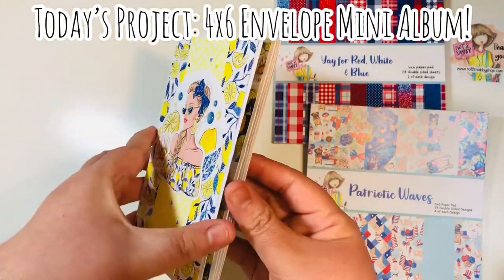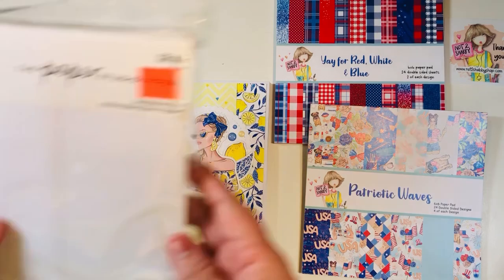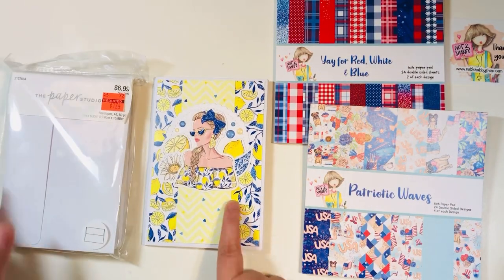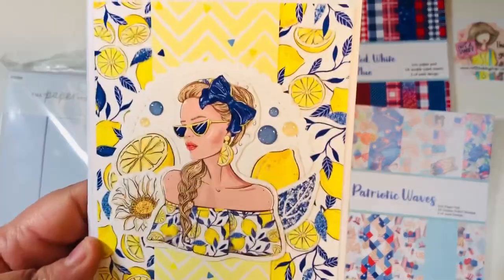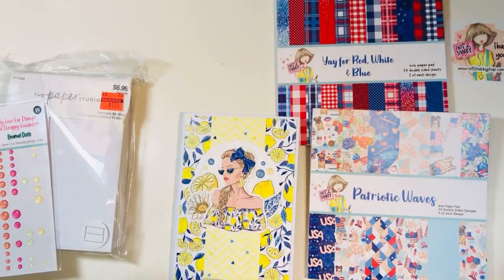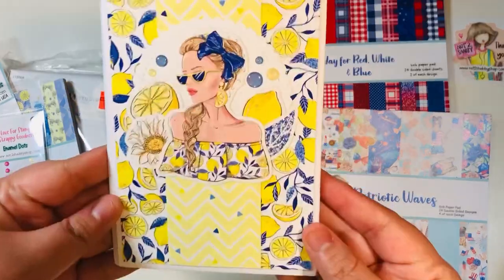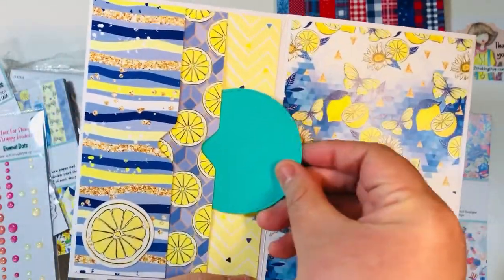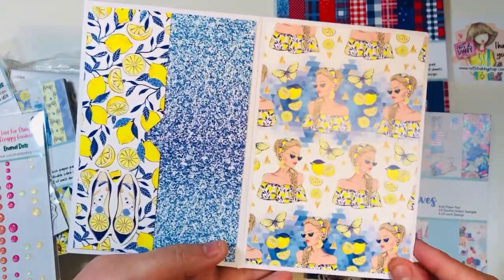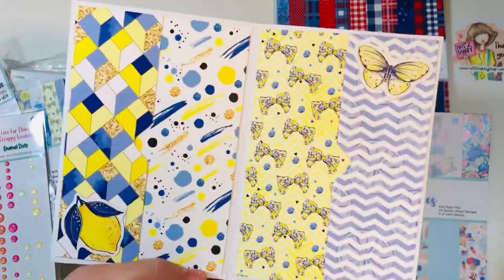For today's project, we are making a four by six mini album. This is one that I made off camera just to give you an example of how it looks and what it will turn out like. I also did bring in some of the new Not Too Shabby enamel dots, and right now in the shop, if you spend over $60, you do get a pack of those for free while supplies last. I'm also using the Lemon Brightness paper pad and ephemera set from the box of the month. There is a hopping giveaway going on right now if you happen to catch this video soon enough.